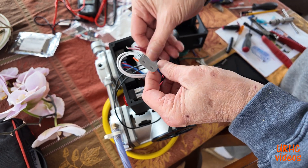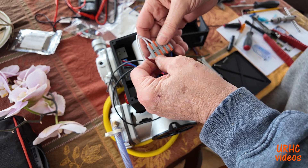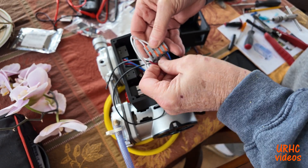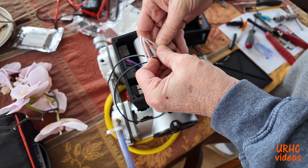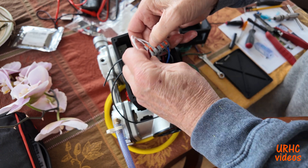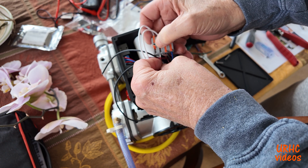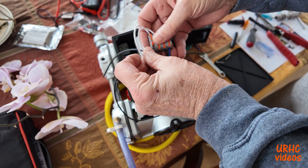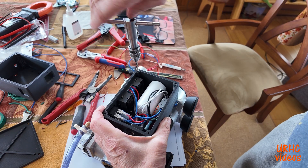I went to wire it together and tried some of these Wago-type connectors that I really like. This brand I had trouble with — a couple of the little levers breaking off — so I'm not sure I'd recommend it. They're really hard to operate and every once in a while you lose a lever, but they were cheap so I'll put a link down there. They are rated for the voltage and they really do make a good connection, so they made wiring easy.